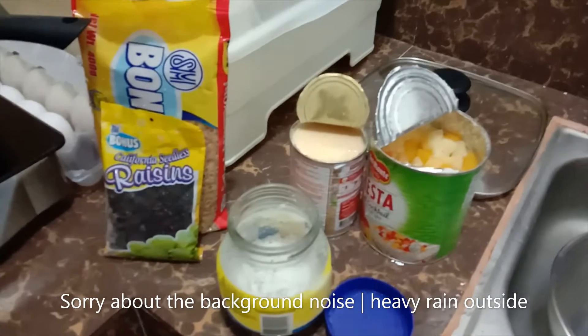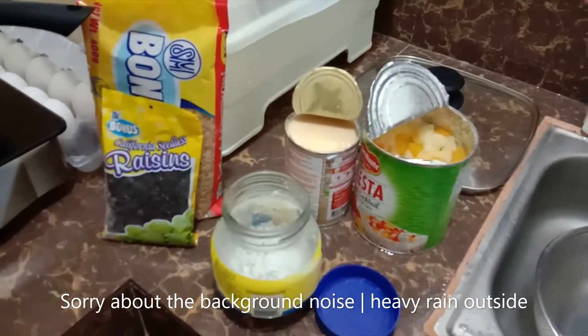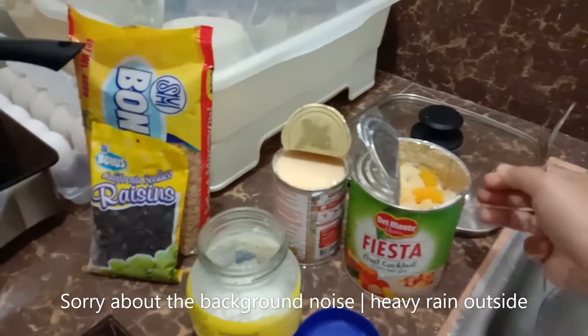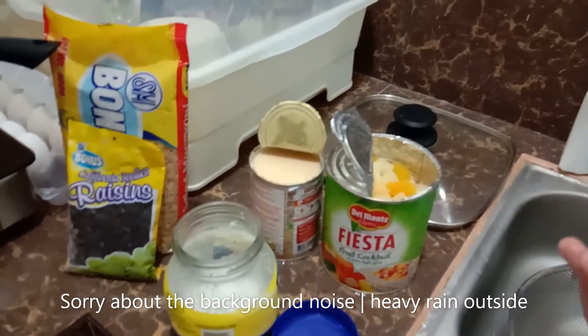Hello, welcome to my vlog. Today I'm making my simple macaroni salad. Filipinos love sweet macaroni.